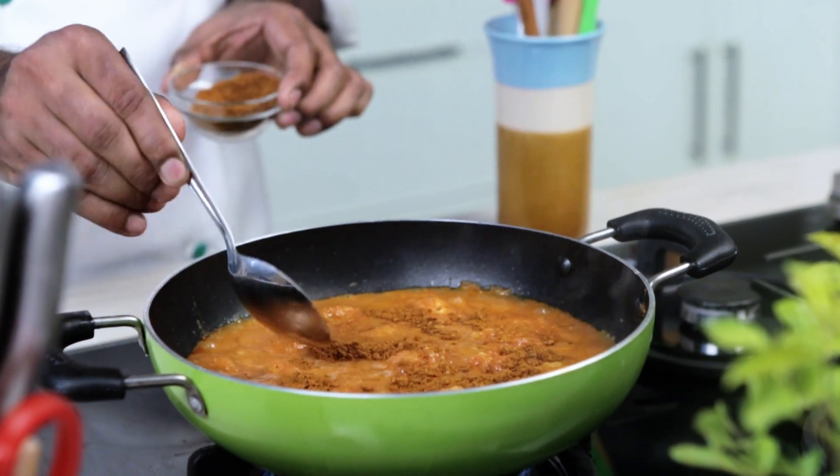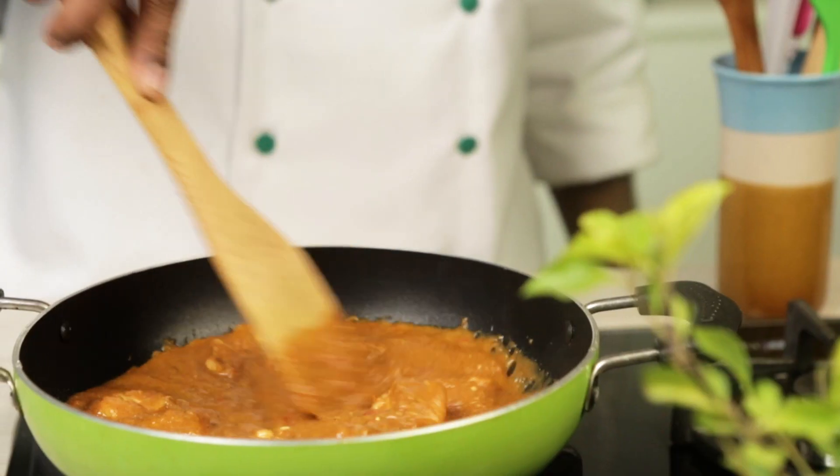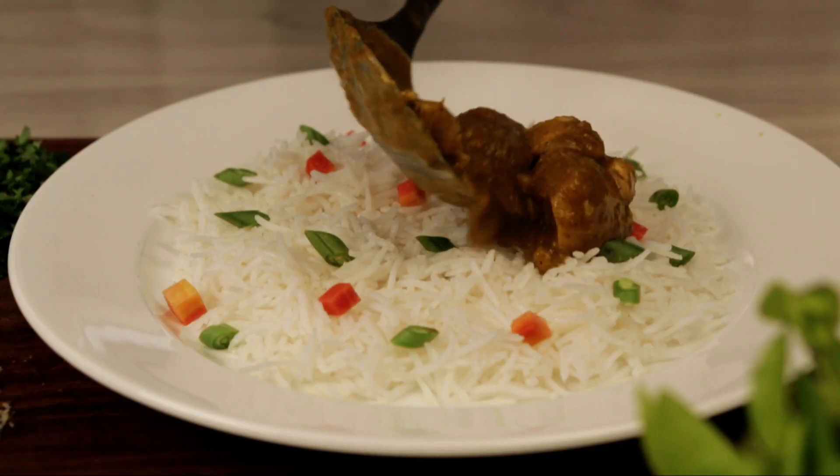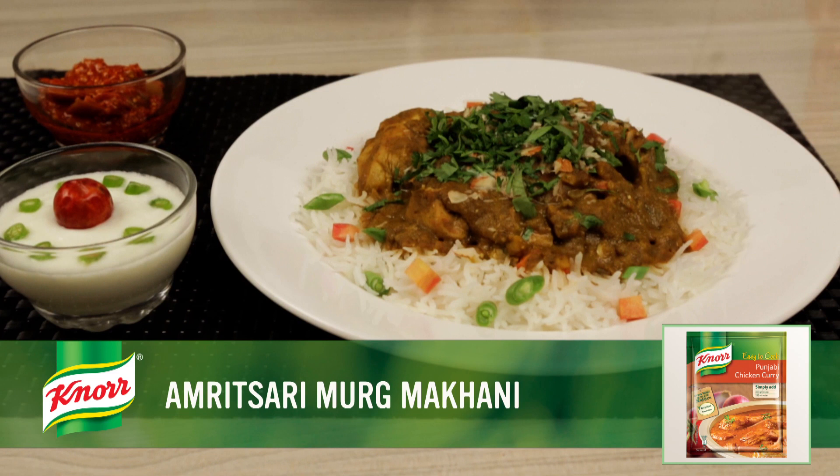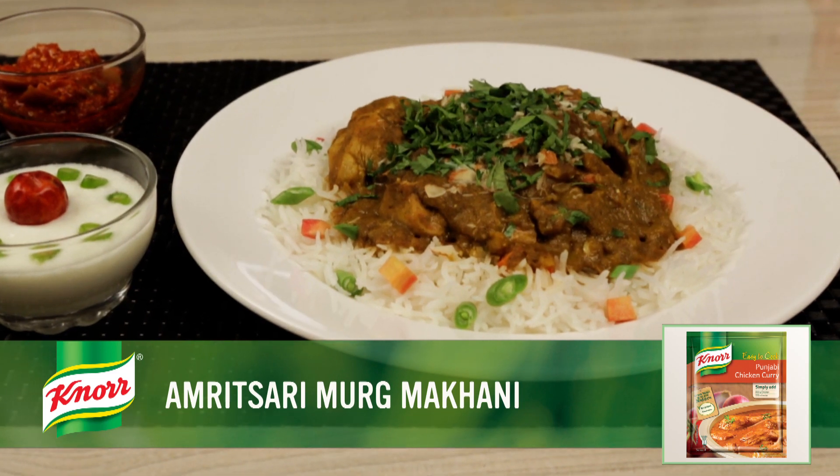Now add Amritsari masala, fresh cream, and honey. Mix well and cook for 2 more minutes. Finally, garnish with chopped dry fruits and coriander leaves. Your mouth-watering Amritsari Murgh Makhani is ready. Enjoy!